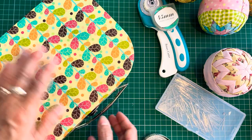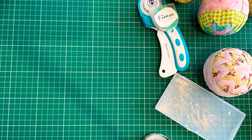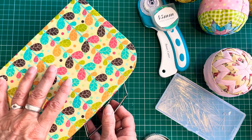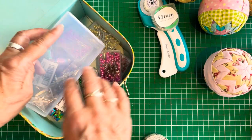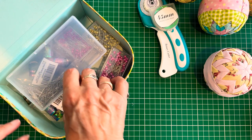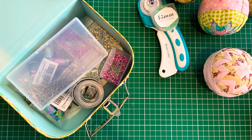So those are some of the supplies that I use when I'm making these fantastic fabric baubles. In the next video I'll be showing you how to cut the fabric. Thank you so much for watching — bye!